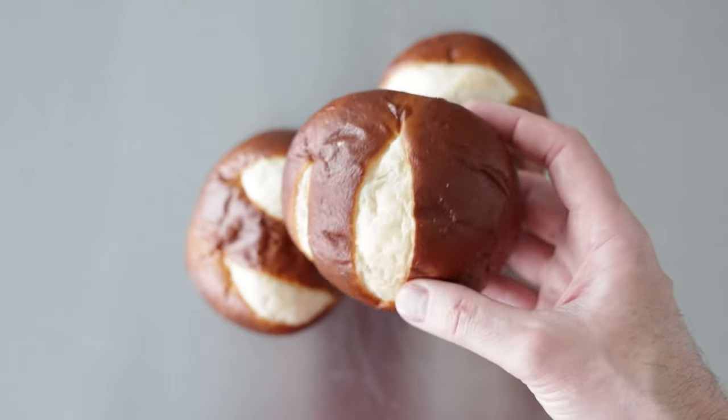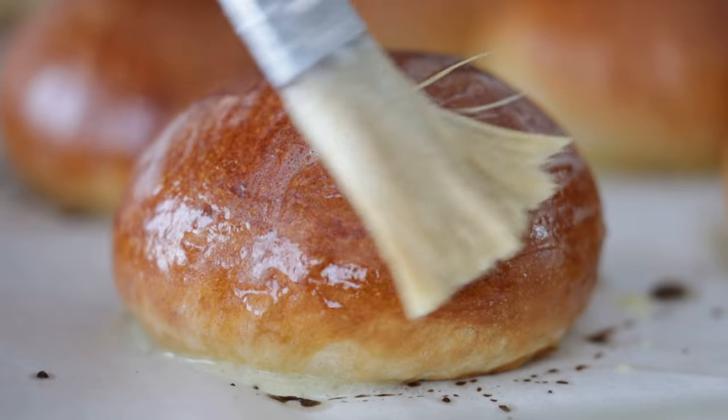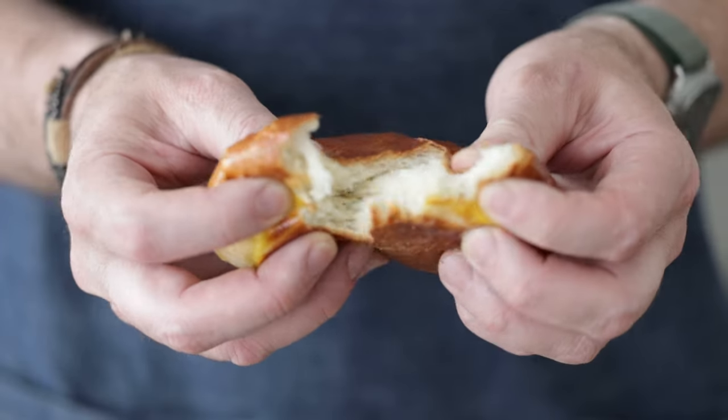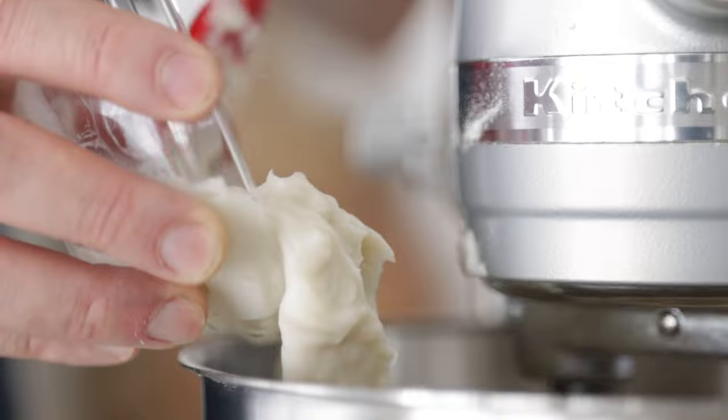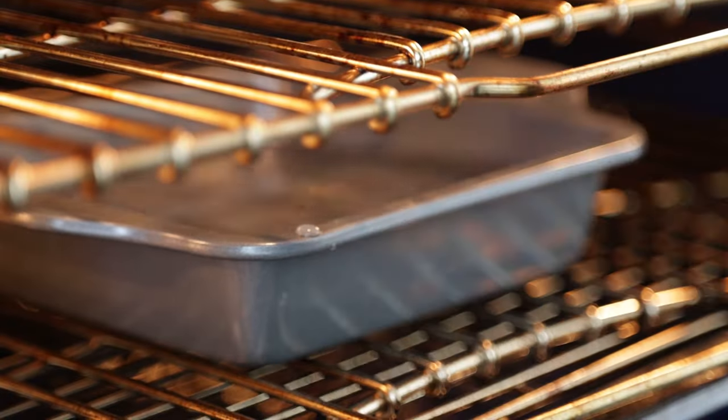Back before brioche and pretzel buns took over the universe, we used to serve hamburgers on something known as the potato bun. It was simple, tasty, and perfectly complemented while not overpowering the taste of your hamburger. I want to show you a few secrets to get big, beautiful, golden brown buns every single time that you can be proud to serve up. First though, we need to knock out some prep. Let's bake.